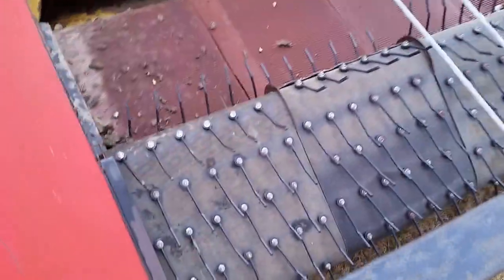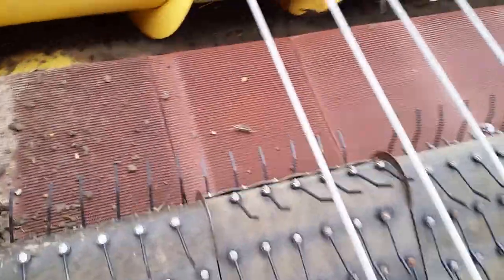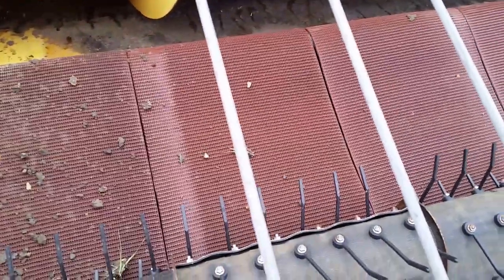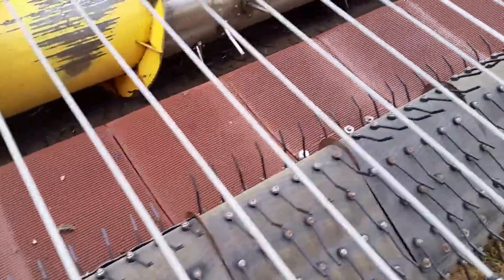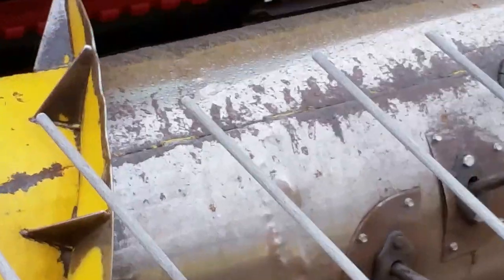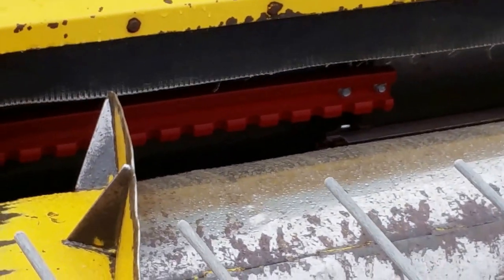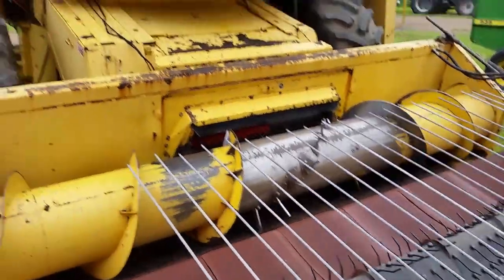The previous owner put new pickup belts and new pickup teeth on it. Those belts are actually made from crusher gravel conveyor belt — used ones — but he made them up and I think they'll work pretty well, they're pretty heavy. It also has a new feeder chain, the fiberglass heavy plastic type, so it runs quietly.